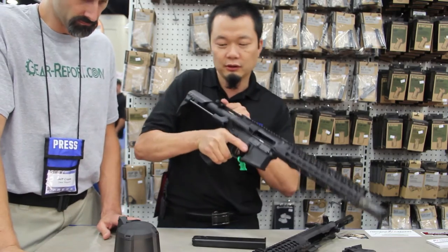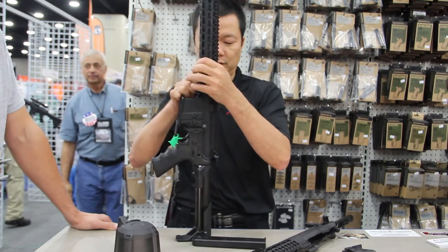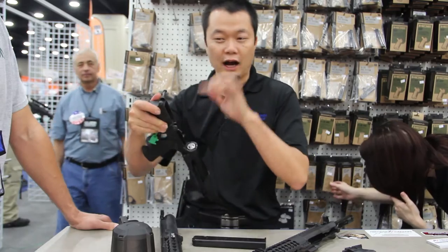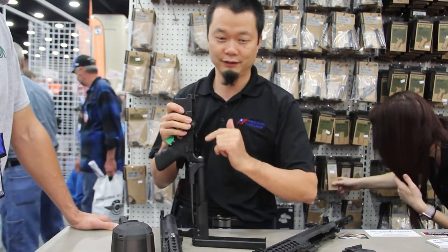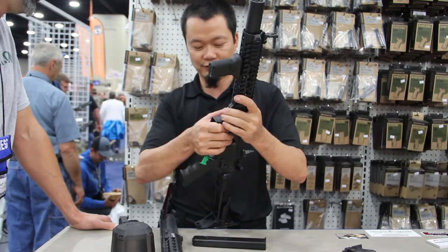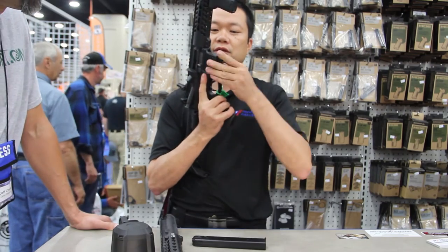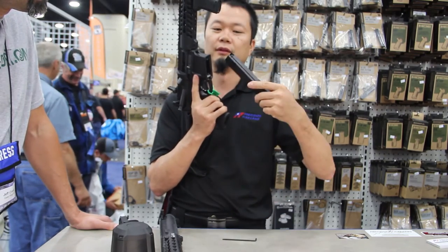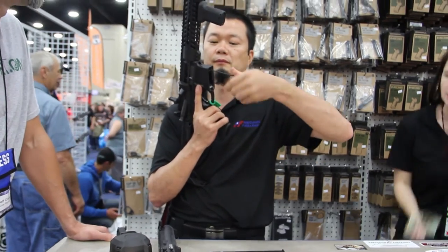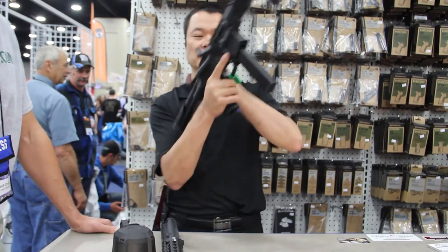Now we're going to unload the rifle. It switches around. And as you can see, our uppers and lowers fit very tight — we have no play between them. It also makes for a little bit of tug when you go to take the pins off. Put it back in, adapter block, offset it, right in, and tighten that up. And we're back in there.